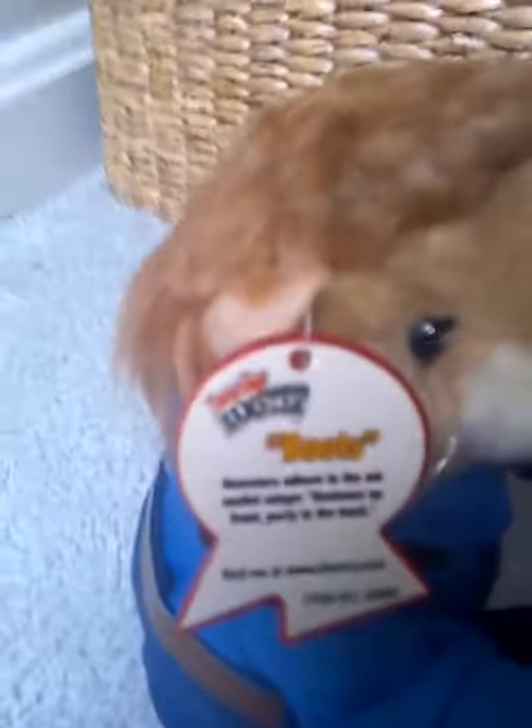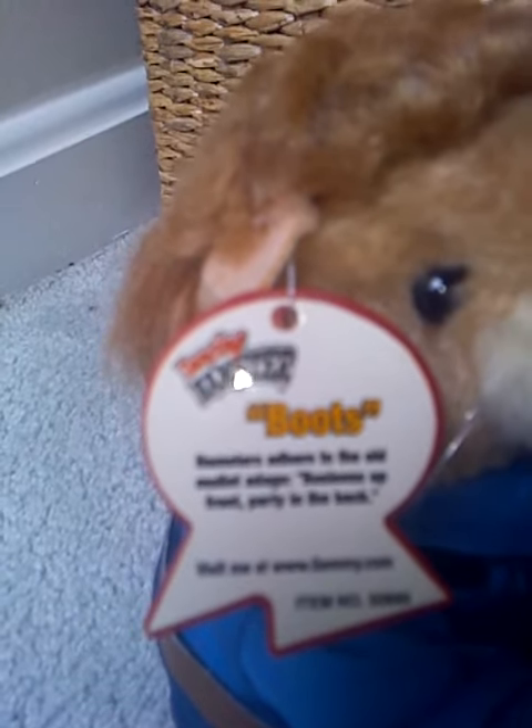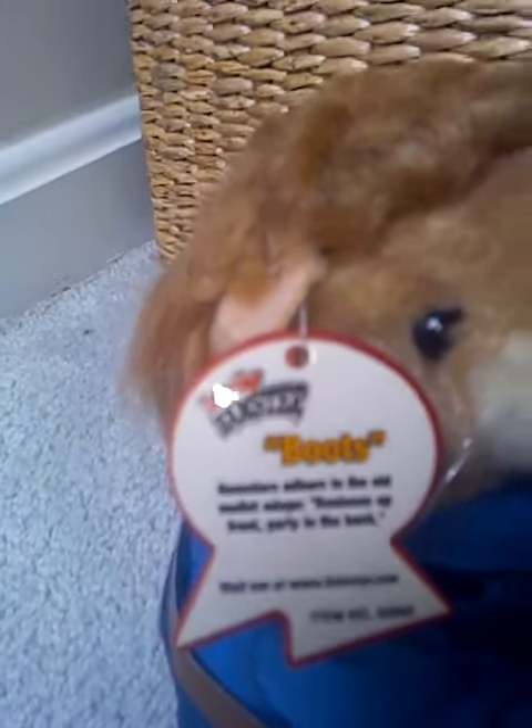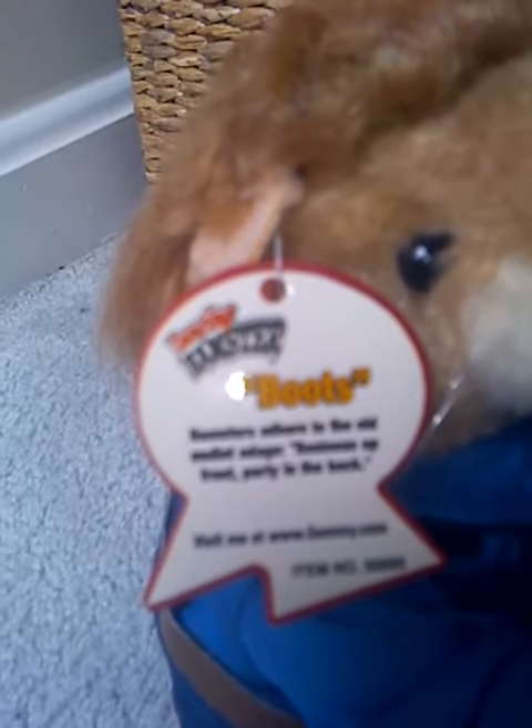But it does have the original tag still, and the back of this one's tag reads: Hamsters adhere to the old mullet adage — business up front, party in the back. This hamster is item number 30895.